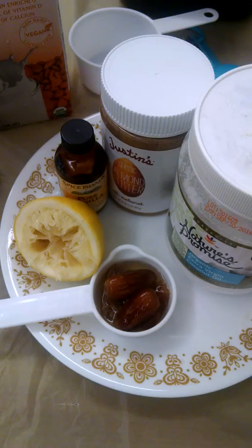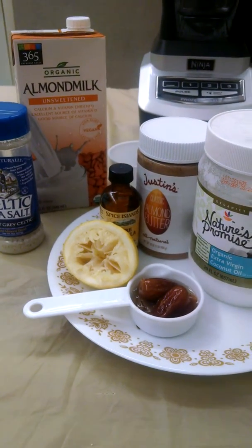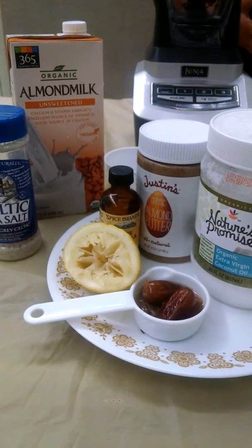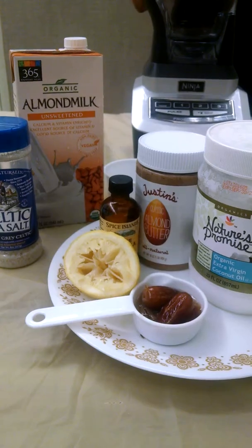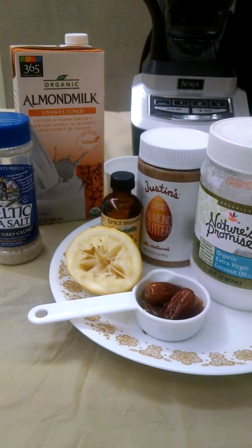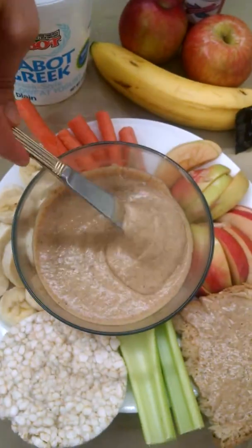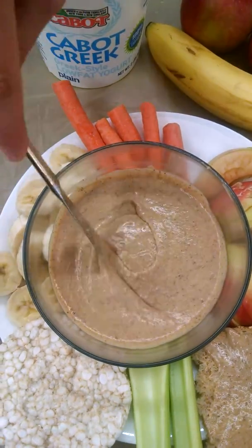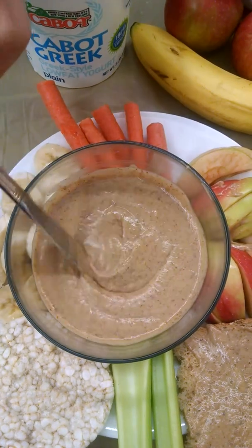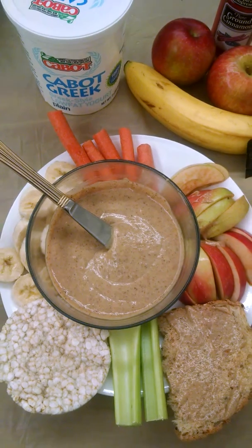You're also going to use some fresh lemon juice, some vanilla, some almond butter, some coconut oil — which is a great source of healthy fat — a little bit of sea salt, and some almond milk. Once you have all your ingredients out and you blend them up, it turns into this nice creamy dip. It's a little bit thinner in consistency than an almond or a peanut butter, but it's great for dipping things — kind of an alternative for a caramel sauce.